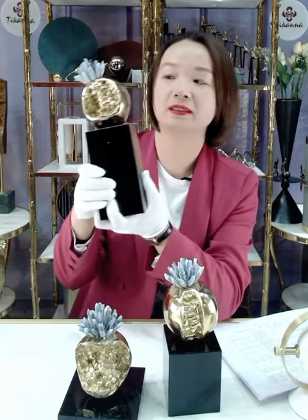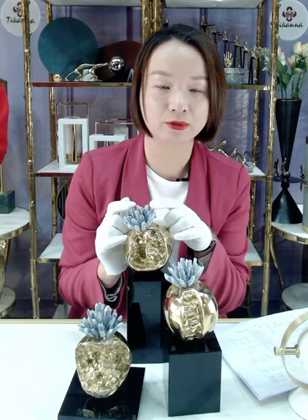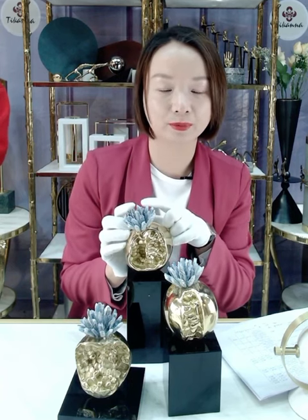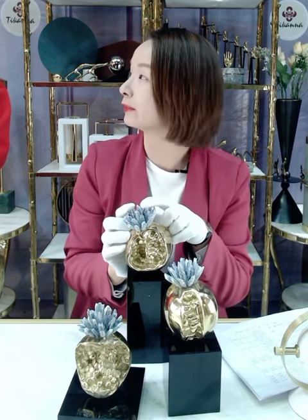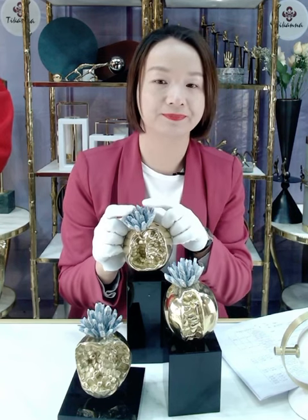This is all for natural crystal — these three for one set. We have the green natural crystal, a white natural crystal, and also green natural.